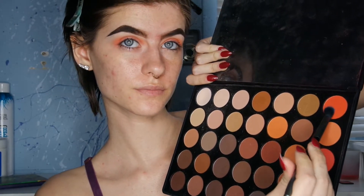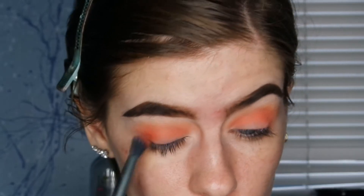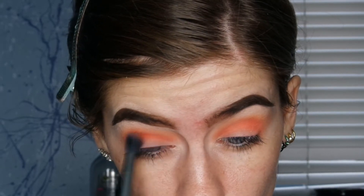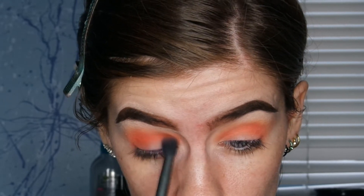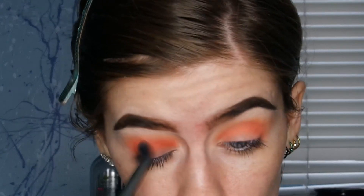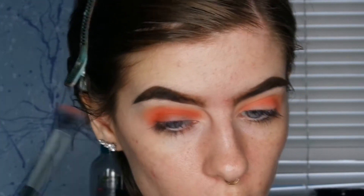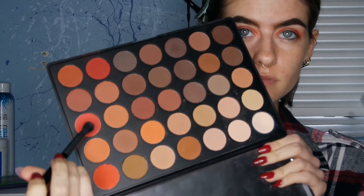Now I'm taking one of the darker orange shades — still one of the lighter ones but a little bit darker than the other — and putting that in my crease. I'm using a slightly smaller brush and going a little bit lower than the color I just put on.